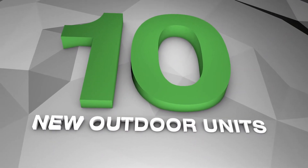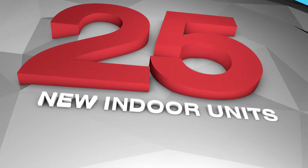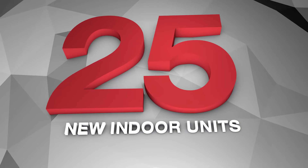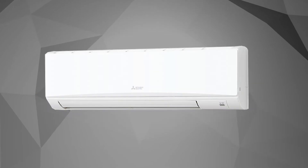With a vast range of outdoor units available in both single and three-phase options, 25 new indoor units are also available in ceiling suspended, ducted, ceiling cassette and wall-mounted types.